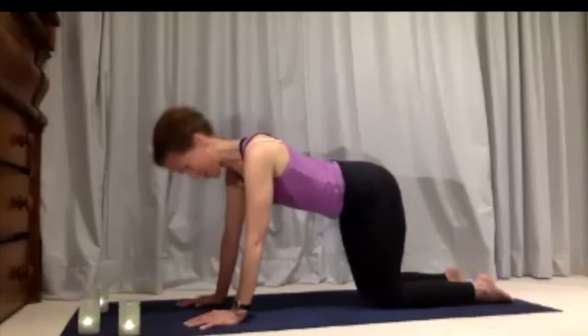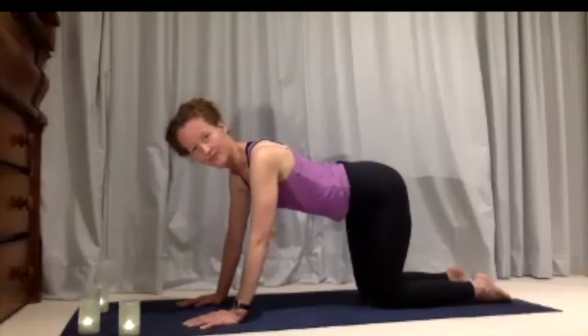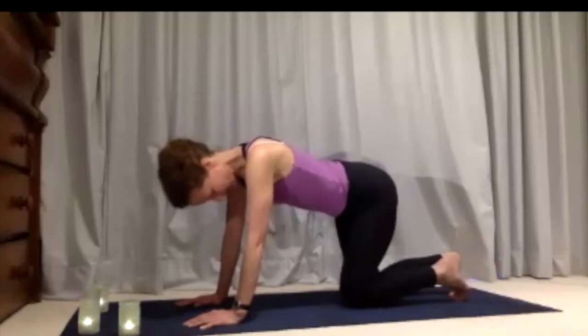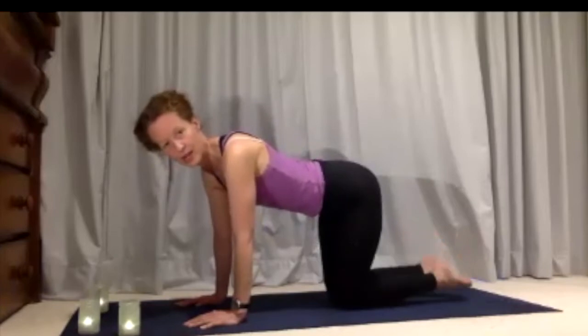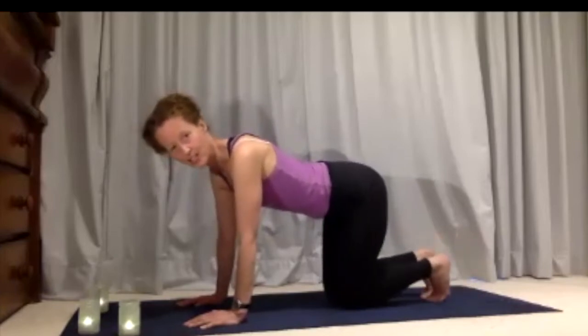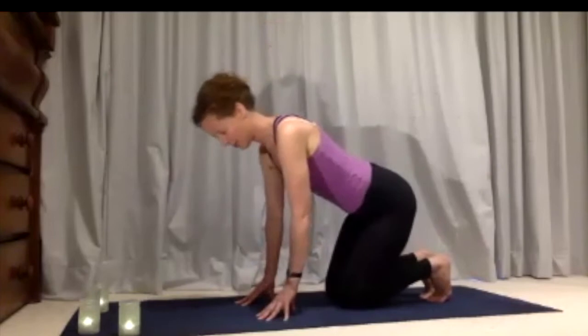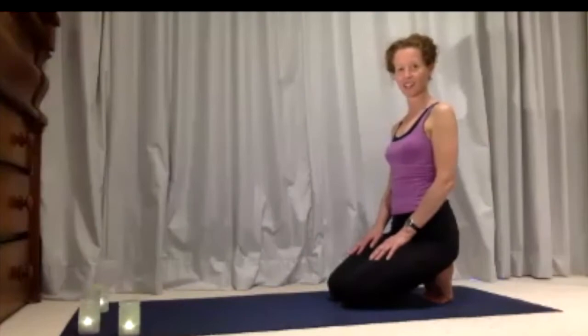Bring yourself back to a nice neutral position. We're going to do one more thing — tuck your toes under at the back. It might be that you're right up on the tips of your toes or you might want your toes flat. The direction we're going in is hips moving back towards the heels. You can rest your hands onto your thumbs and let the shoulders relax down.